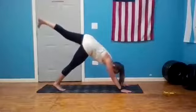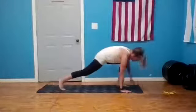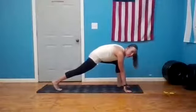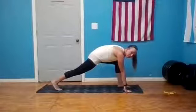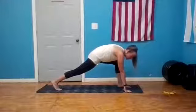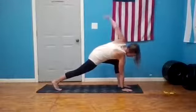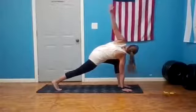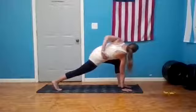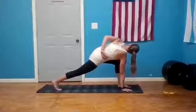Inhale, straighten your right leg; exhale, step your right foot up in between your hands. Power yoga — we're going to keep that back knee off the mat right away today; if you need support, keep it down. Coming into a runner's lunge with a twist: left hand to the inside of your right foot, right hand to the sky. If it feels good, drop that right hand towards your low back, maybe kick that knee up to the sky. Save another breath here.